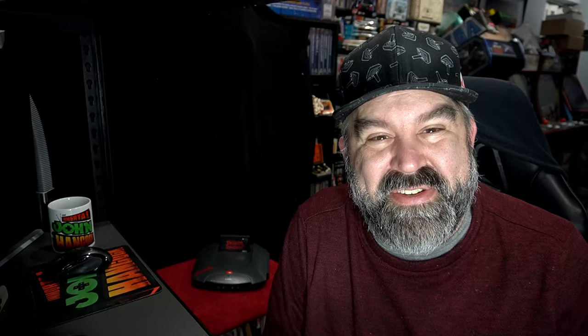Thank you so much for coming to my channel. If you like what you see, consider hitting that like and subscribe button and clicking the bell, as I'm uploading videos every week. You folks are wonderful and beautiful — let's keep it positive. This is the immortal John Hancock, and you take care.